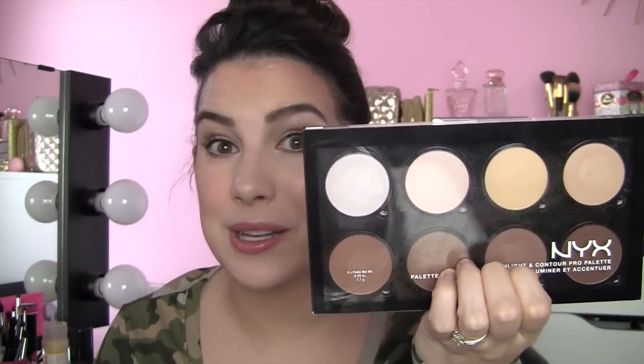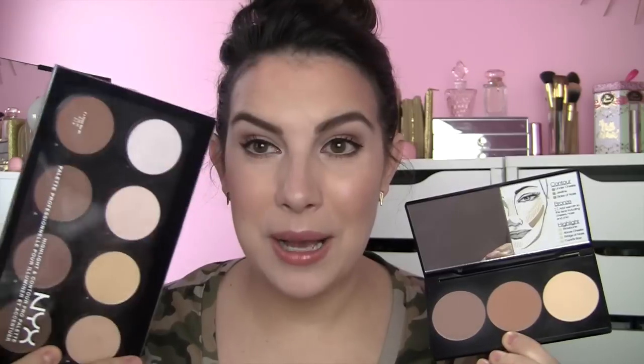Thank you guys for watching this video. I hope it was informative. If you were considering that palette, I'd give it a couple thumbs up for sure. One more thing — if it comes down to traveling with one of these, I'm definitely throwing in the Smashbox one because this NYX palette is kind of bulky, and I'd be a little concerned about all those pans of powder breaking. While options are always great, I still love the compact simplicity of the Smashbox palette. But thanks again, guys. I have a haul video coming up — a pretty extensive haul with a lot of new cool drugstore items to talk about. I'll see you later. Bye.